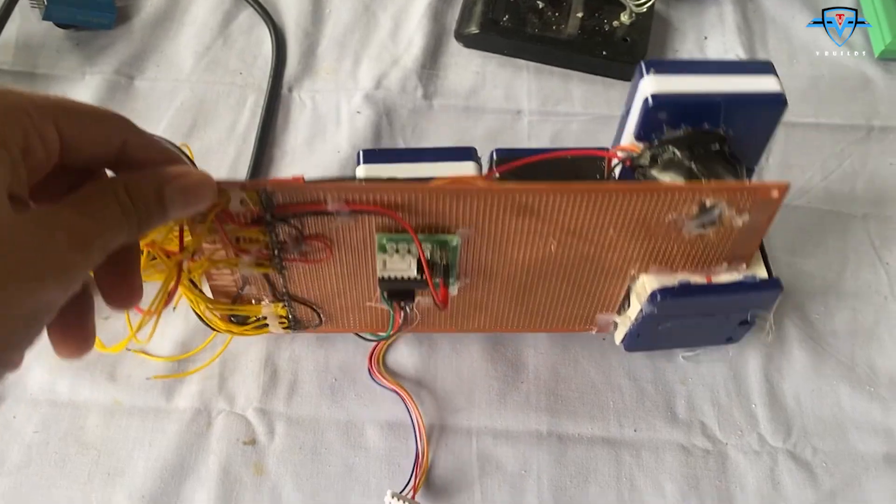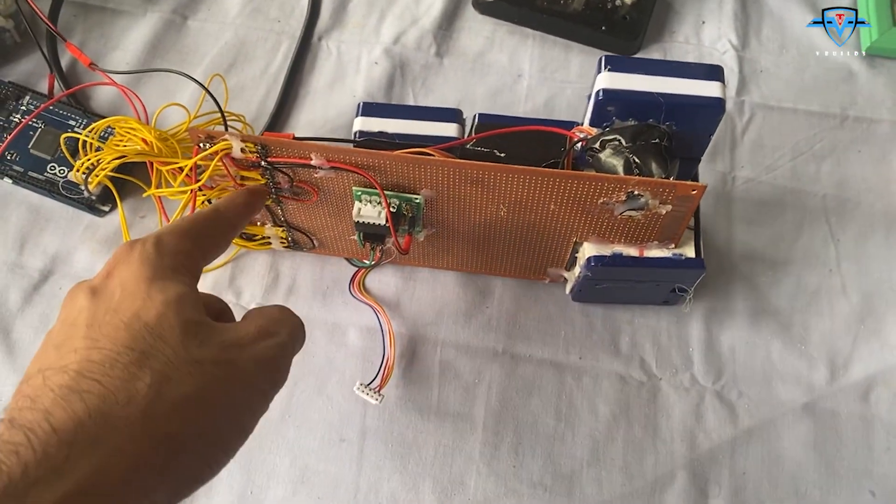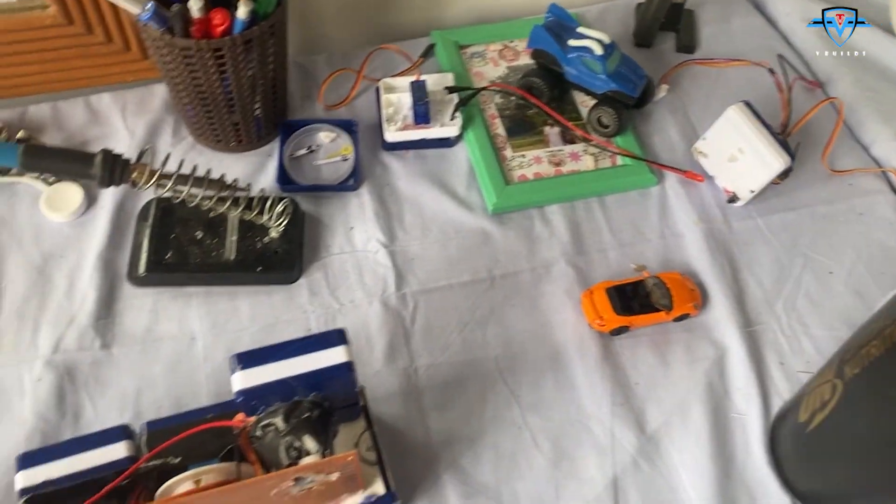Let's make the connections on our main board. I need another driver here and then all the connections from that to the motor.